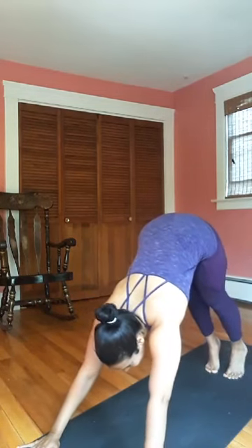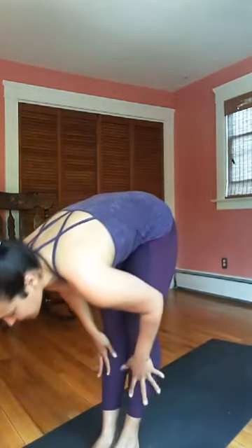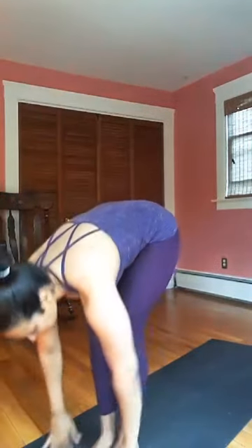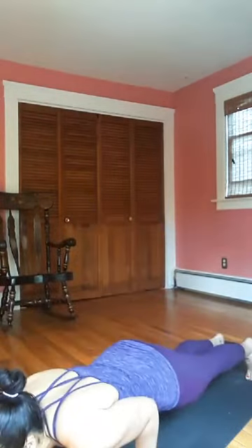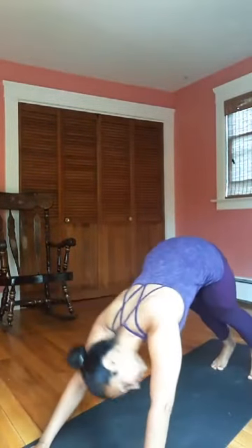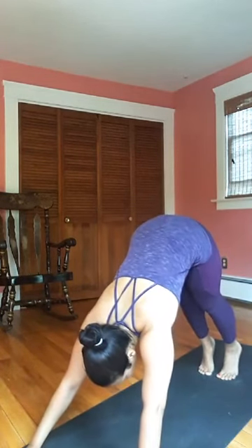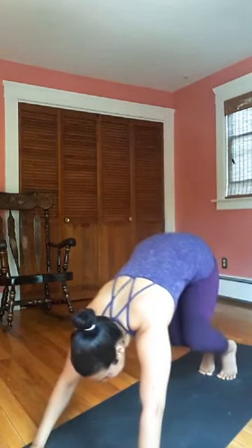One more breath, last breath out. Look up at the hands, soften through the knees, step one foot and then the other, long spine, breath in. Bow forward and down, arms reach up to the heart. Last one — inhale arms reach, exhale bow forward, long spine, inhale. Step or hop back, plank through chaturanga — go for it. Upward facing dog, downward facing dog for three breaths.